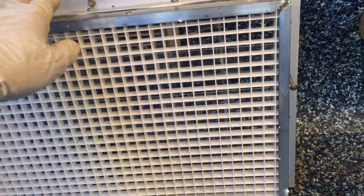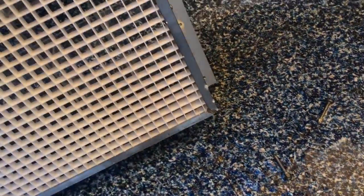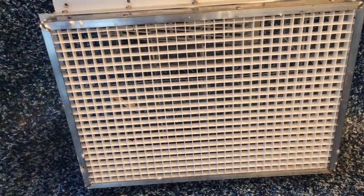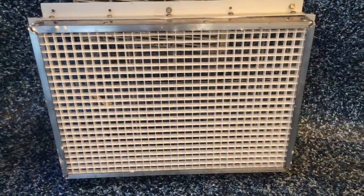This is the new grate that goes over this hole. It's basically three-inch square plexiglass tubes. The other side is basically a fluorescent light diffuser that you can buy at Tap Plastics.